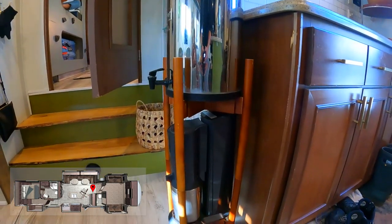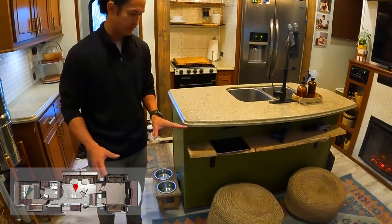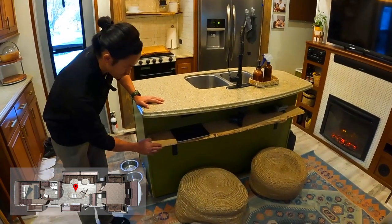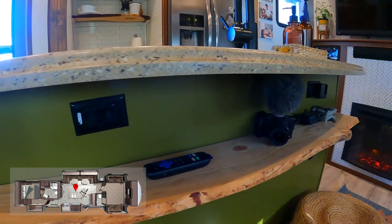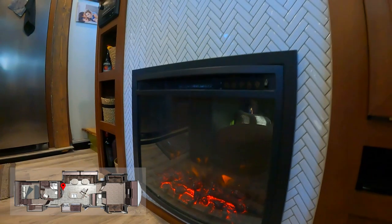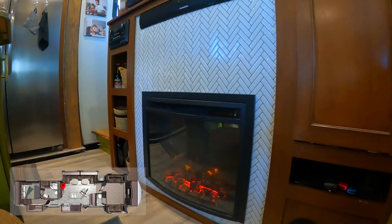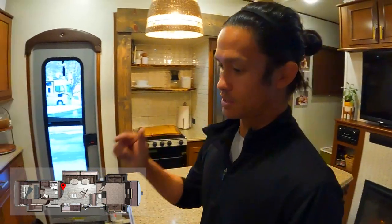Down here is our Aquafizz for bubbly drinks. Over here is something that we added underneath and it makes a world of difference. We found a great deal on live edge wood just outside of Atlanta, and I ended up installing basically a charging shelf with outlets where I charge all of my photography gear, iPads, drones, and stuff like that. You can also see this nice cozy electric fireplace. We're here in Park City and it's regularly getting down into the single digits, so this has been super nice - it puts off a really nice dry heat.